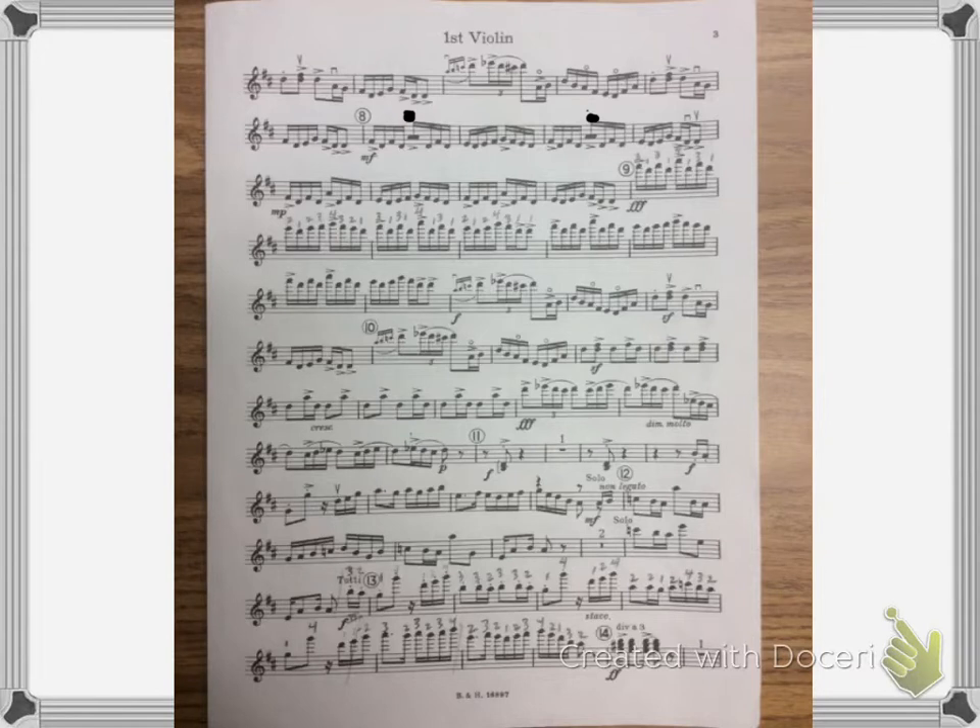At rehearsal nine we're going to shift to sixth position. Starting the measure before, the way I'm finding that note is my second finger lands on the harmonic on the E string halfway down the string, and then I place my third finger and that puts me in position.